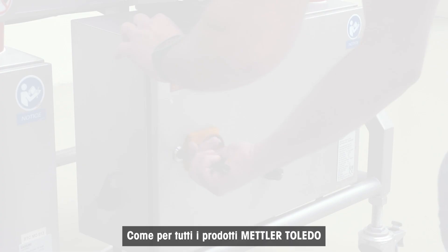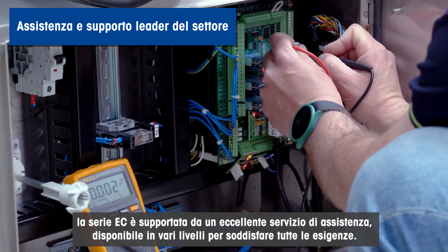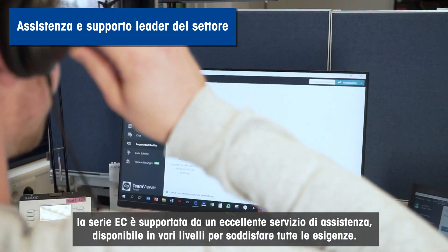As with all Mettler Toledo products, these systems are backed by industry-leading service and support, with various tiers to suit all requirements.